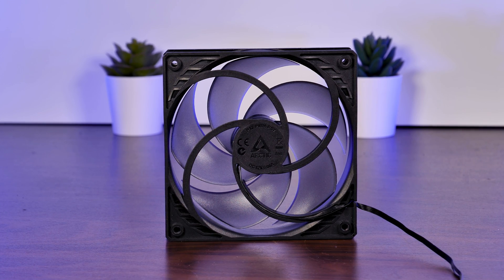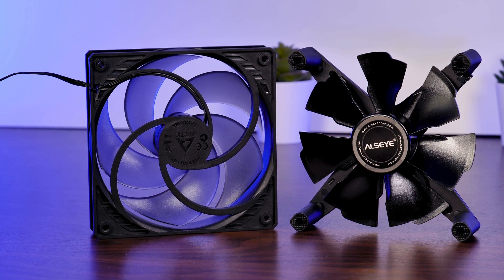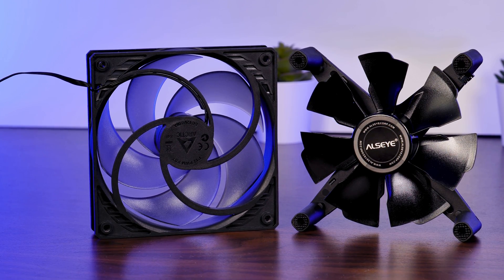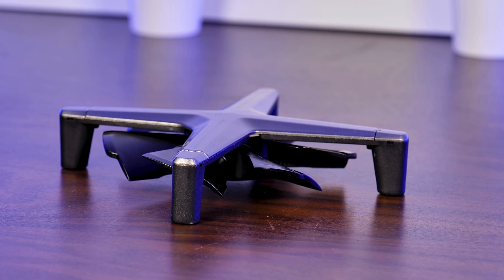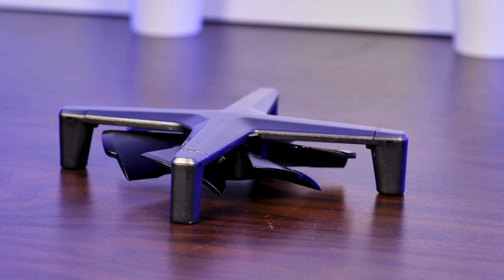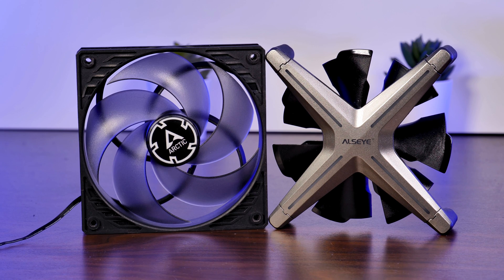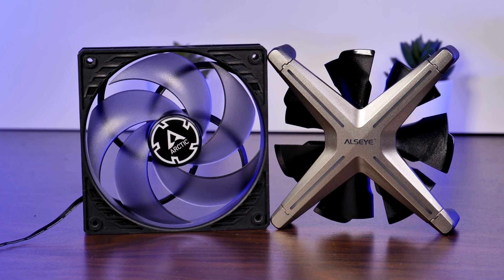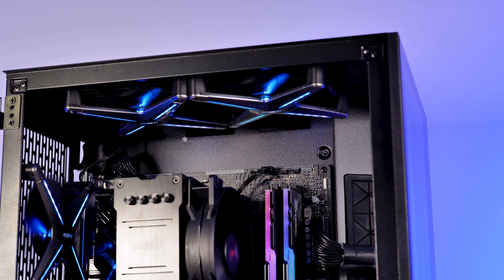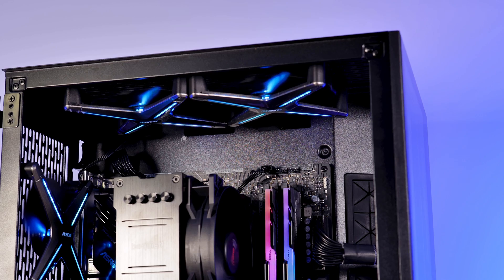Instead of the usual fan frame which we all know, Aliexpress used an X-shaped piece of plastic which holds onto the fan wings and motor in the center, while having four protruding pieces at each end to allow the screws to be installed. It's a bit like you would just take a normal fan, cut off all the theoretical unnecessary pieces of the frame in between the screw holes, and beef everything up so it doesn't fall apart. No matter if you like the Space Invader looks this creates, it does come with a couple of positive side effects.